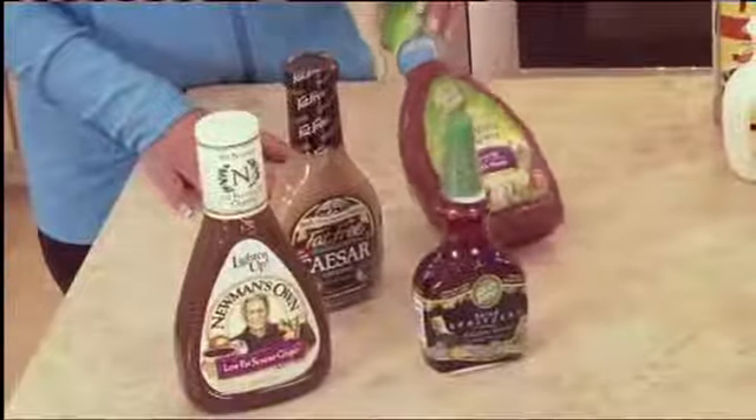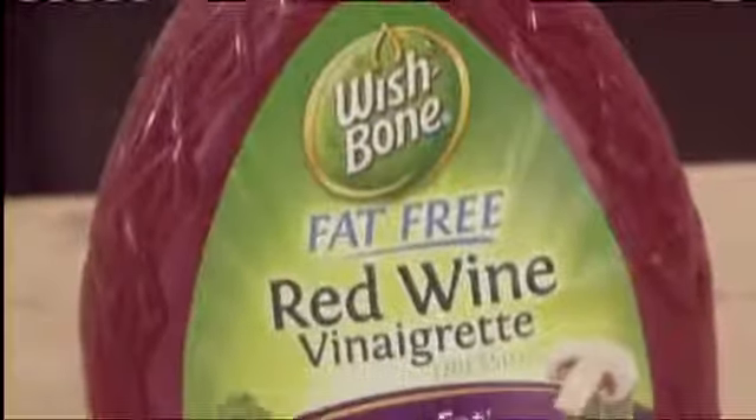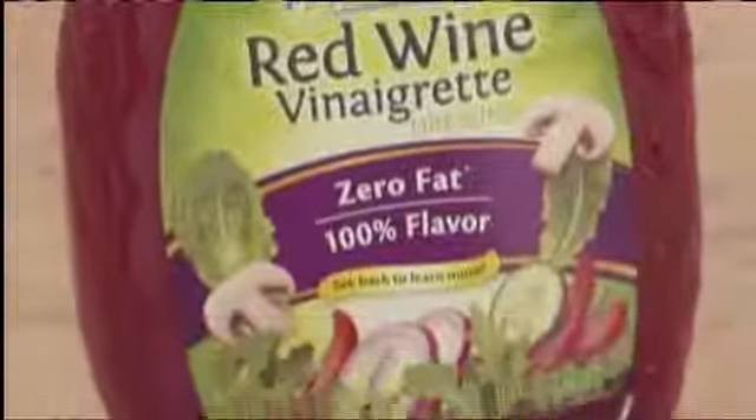One of my favorites is Wishbone fat-free red wine vinaigrette — I love this, it has a little bite. I make coleslaw with it and the kids fight over who's going to finish the bowl. Just shredded cabbage, pour it over the top, done. How easy is that to make a salad? And cabbage is a free food.